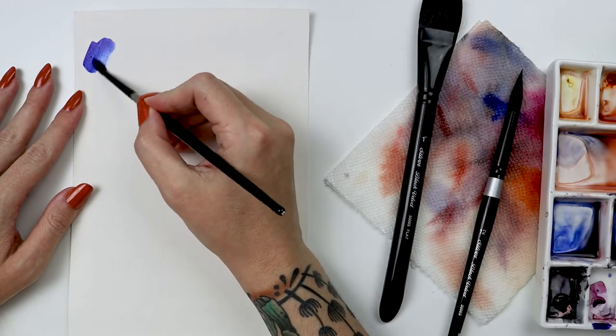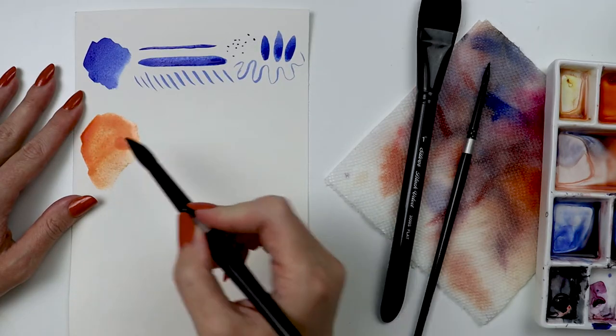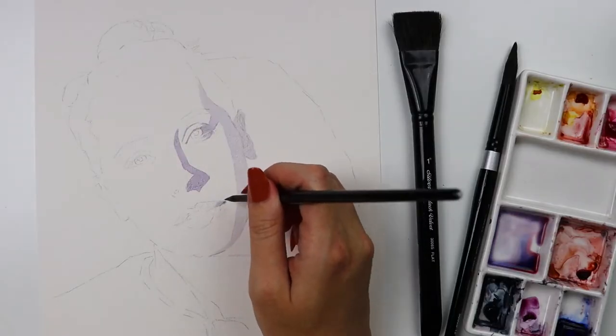Between the 6 and 12 round, we have a great range and size of stroke. The flat is the perfect tool for covering a large area and for swatching.